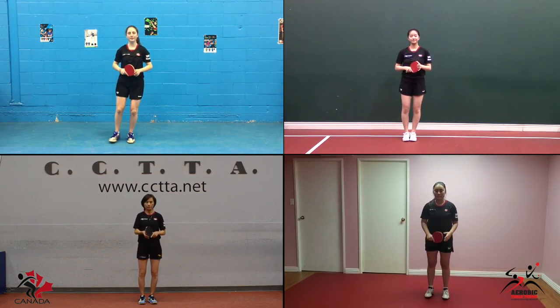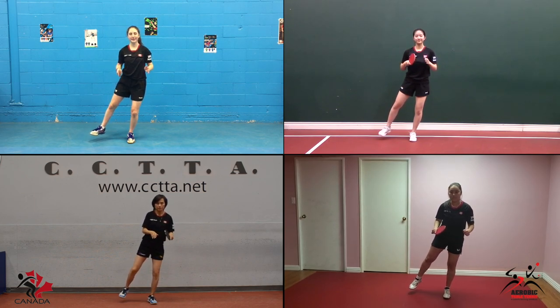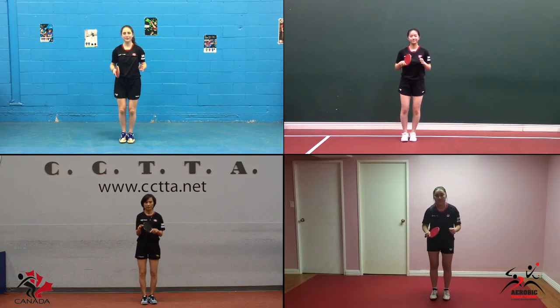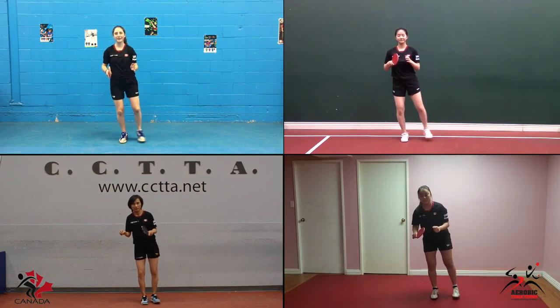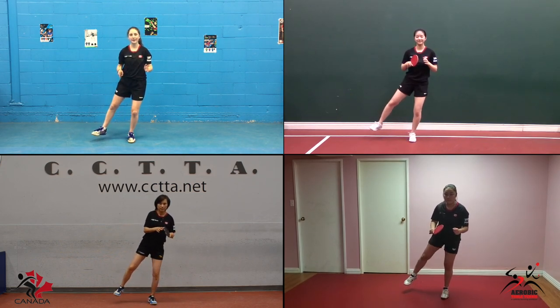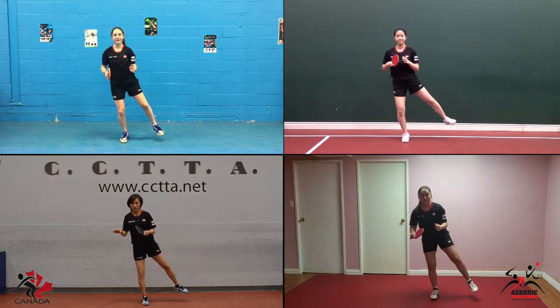Feet together, raise your right leg to the side and balance. Use your arms either side of your body to keep good balance. Return to the start position, then raise the other leg and repeat. In the sport of Table Tennis, balance is very important, so we always make sure that we perform many different balancing exercises.